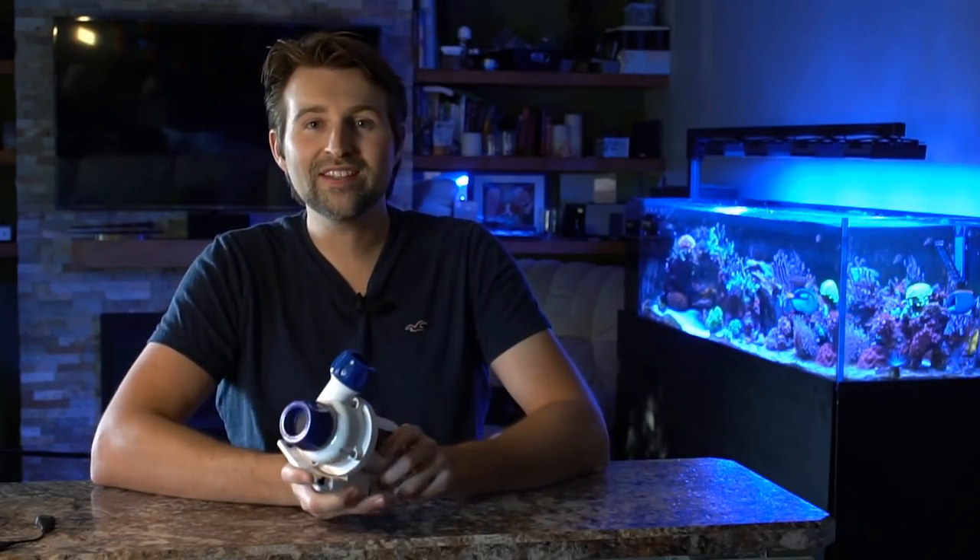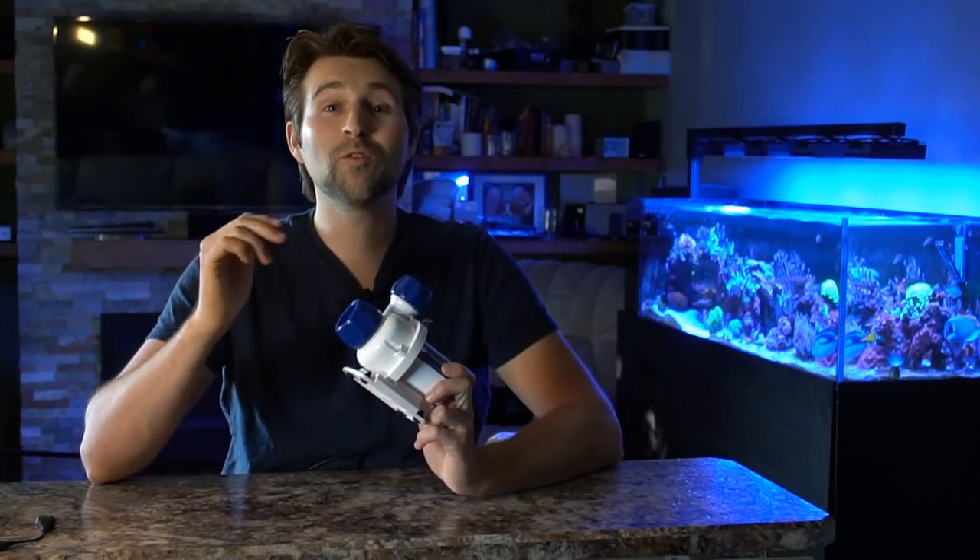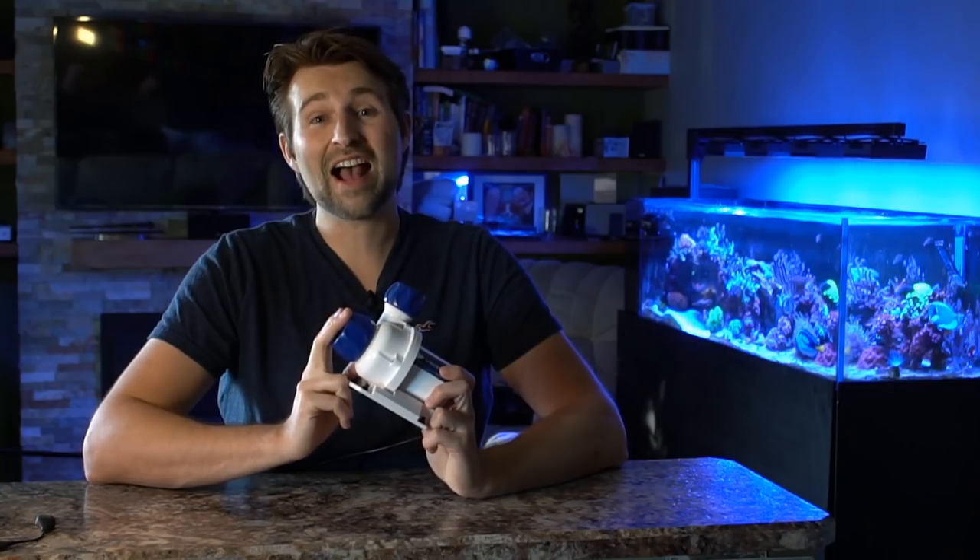For tight spaces, this pump is perfect for your return line, feeding manifolds, running as a closed loop pump, or hiding all your powerheads. You can do all the same modes you can with the MP10s, MP40s, MP60s — pulse, all that stuff. Really cool, versatile little pumps. Don't let its small size fool you.